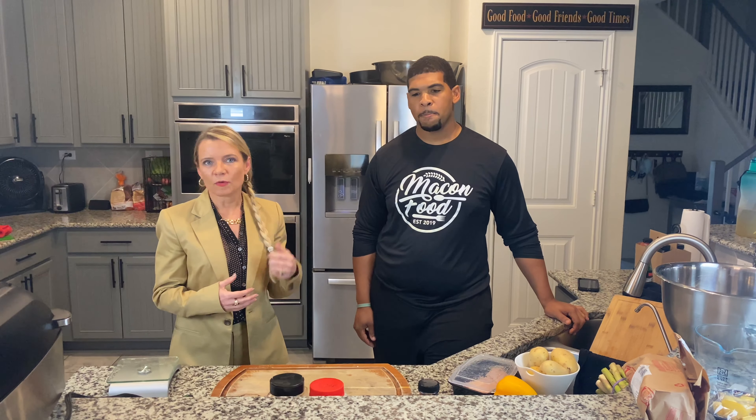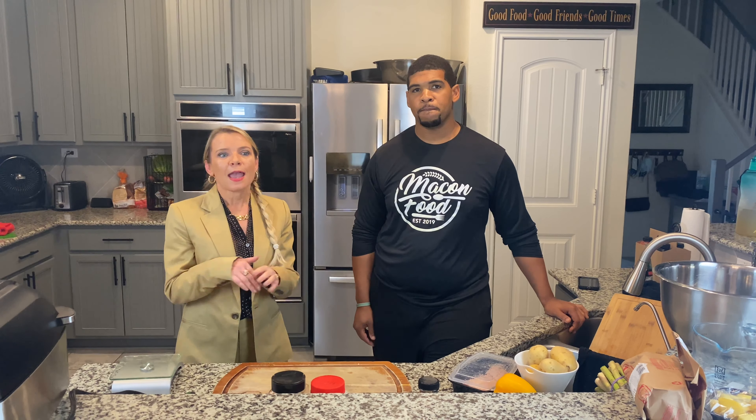Just like you, you probably get up super early. I get up at 4:30, go work out, and then I'm on the run all day. Sometimes I either don't eat or I eat the wrong food. The solution, because we all want to be healthy and fuel our bodies to keep going on the run, is to food prep.